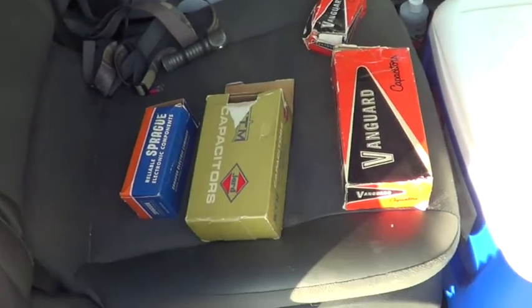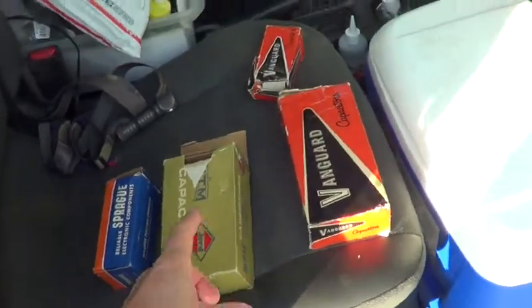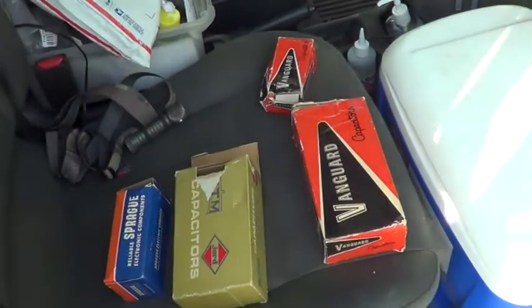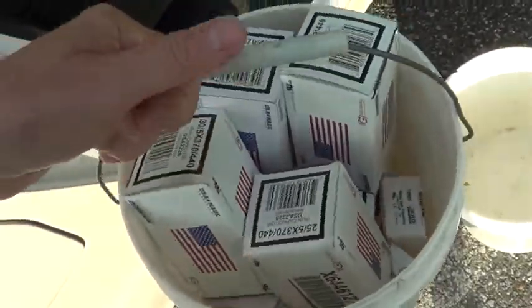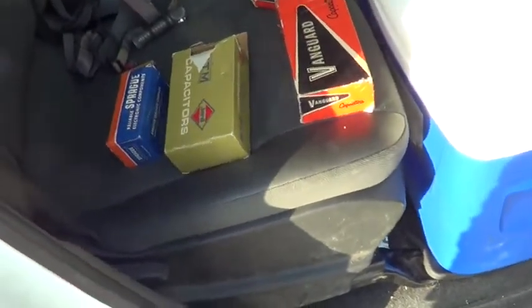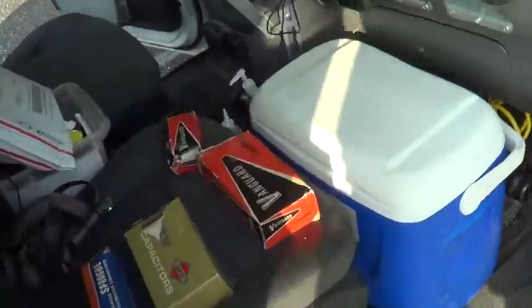I want to do a video here talking about run capacitors. When I first started in the business in the 80s, these old run capacitors never failed — I might have had one every several years go bad. Now I'll get three run capacitors a day failing, so I carry a bucket. I switched to US-made run capacitors to see if they last longer, but the GE ones are bad with castor oil. There's another brand, the new Jards with canola oil — they just fail like crazy.